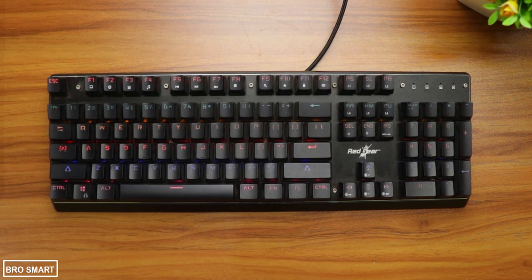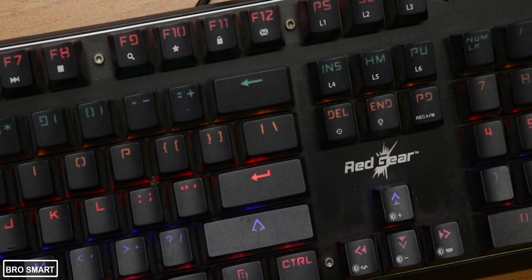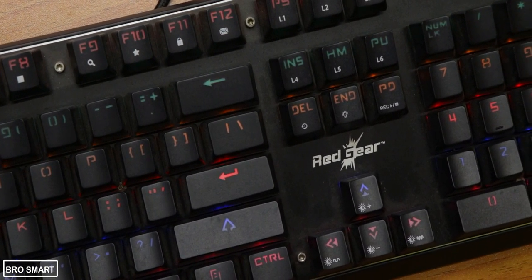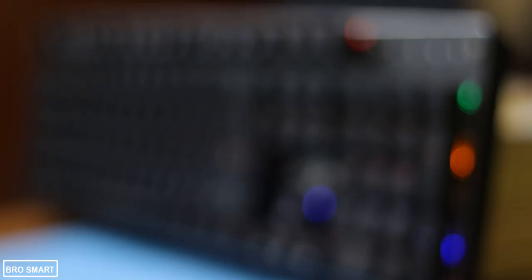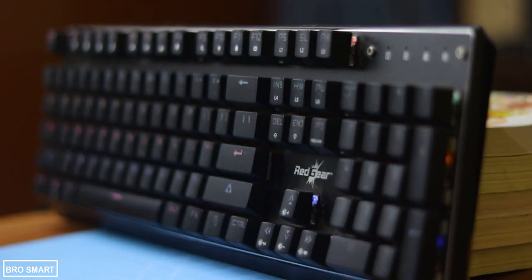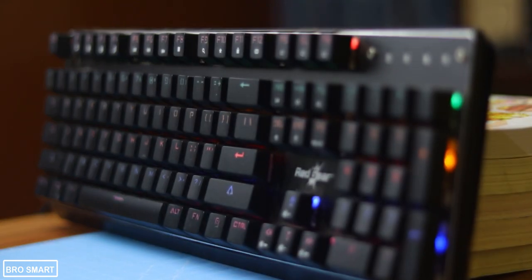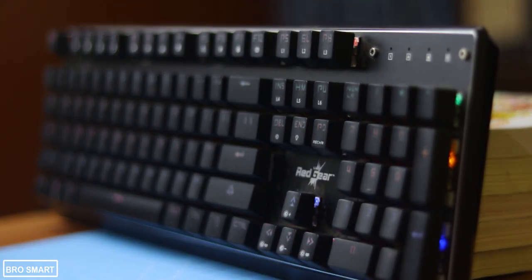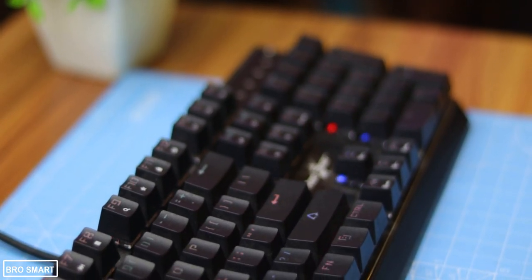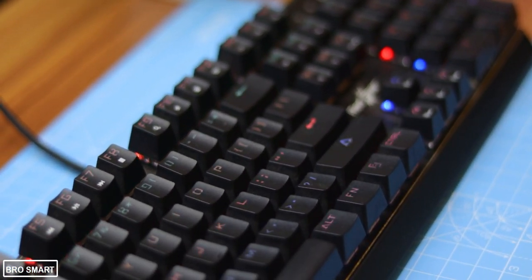The LEDs are placed under individual keys, which makes it bright at night and you can read each and every key label even in the darkest room. Comparing this keyboard with the Cosmic Byte mechanical keyboard which costs around ₹3000, the LED lighting on that keyboard is too bright and all over the place. Whereas on the Redgear MK881 the LEDs are soothing to the eyes and organized.